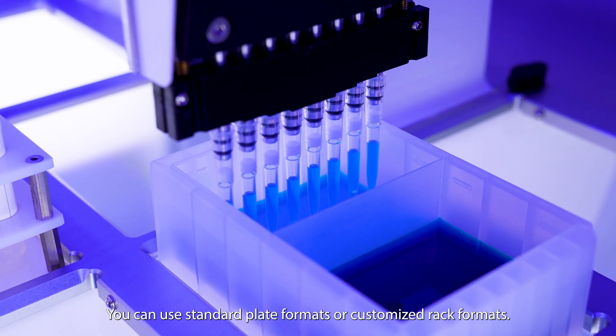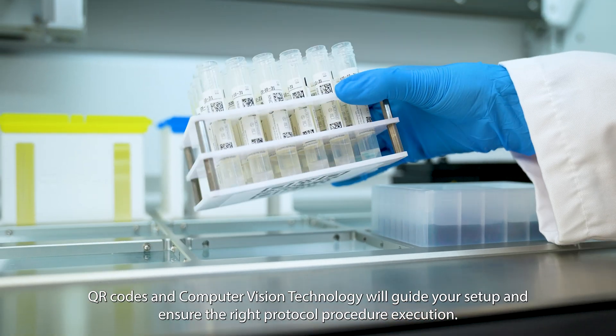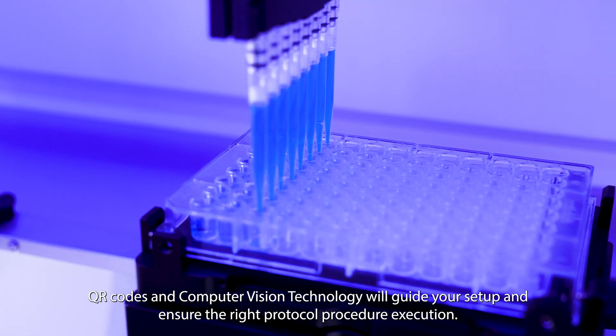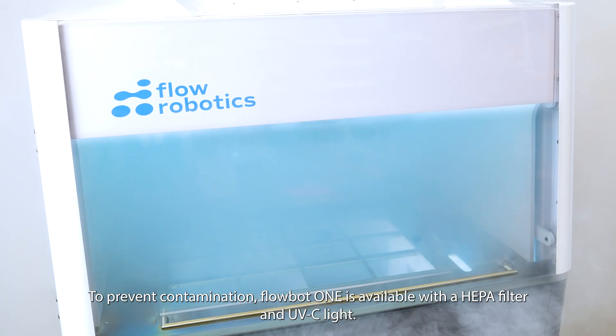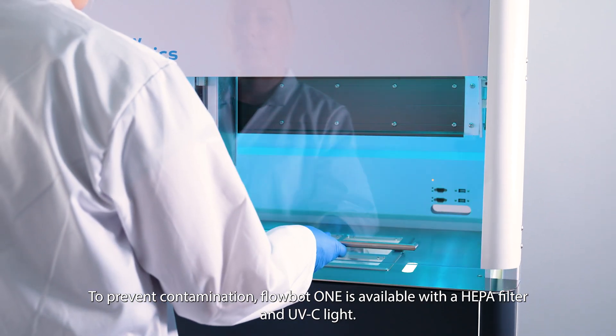You can use standard plate formats or customized rack formats. QR codes and computer vision technology will guide your setup and ensure the right protocol procedure execution. To prevent contamination, FlowBot One is available with a HEPA filter and UVC light.